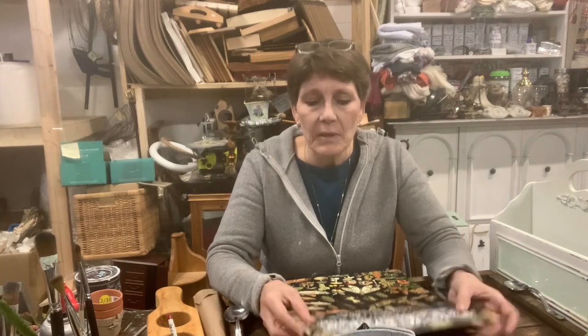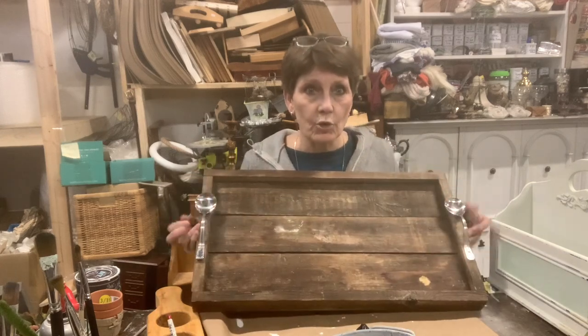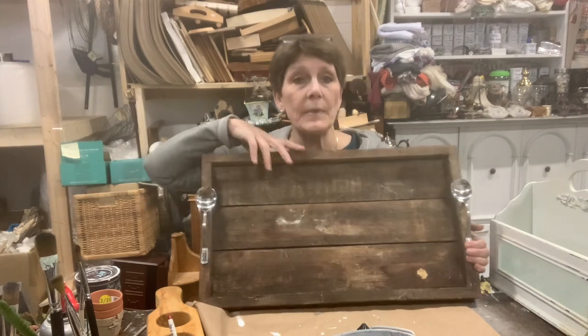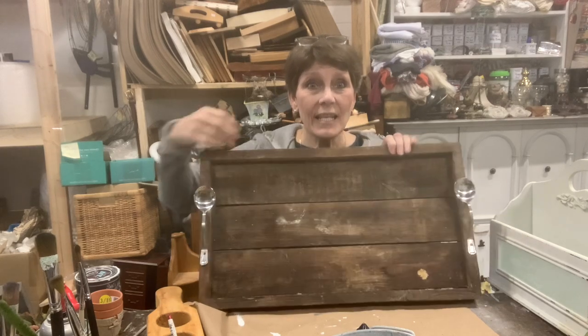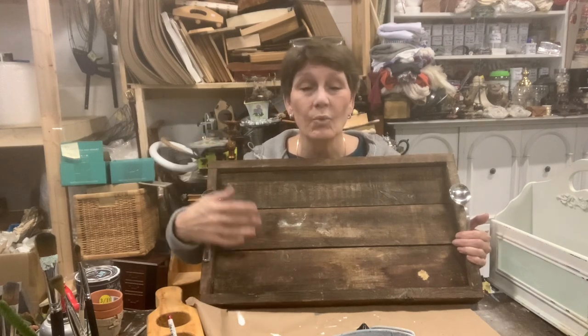Let me show you the items, because there's going to be a lot of behind-the-scenes painting that needs to get done on some of these. The first thing is this huge tray I thrifted — I love that it's got spoons as the handles. It's kind of old and grungy, stained and beat up. I'm going to try sanding it first to get all the crud off and see what it looks like — I don't know yet whether I'm leaving it natural, painting it, or staining it.